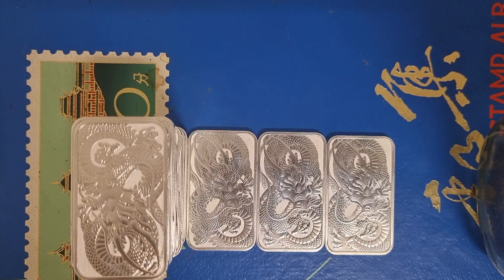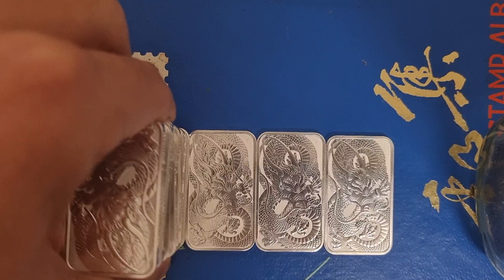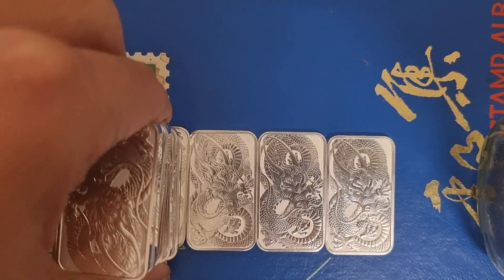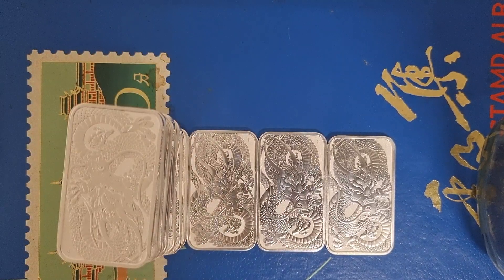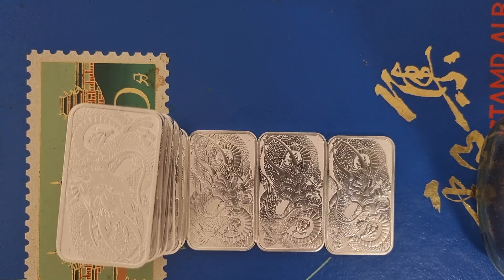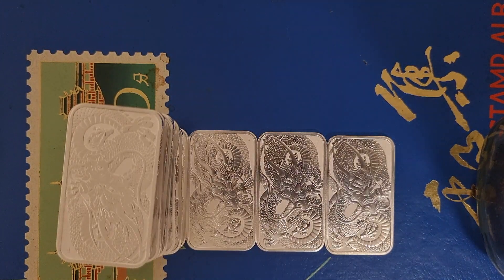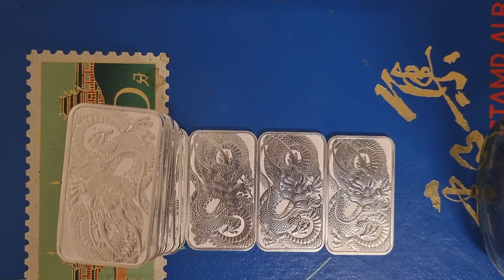I could sell them right now for a profit. If I made about a $10 profit on each one — a tube of 20 — we're talking $200. They are beautiful. It does annoy me that they don't come in capsules. I know you can get capsules — Expat Stacker has hooked people up with capsules and made a video about it. You want to go check him out. And check him out in general because he has the full set — silver 2018, 19, 20, 21 — with the silver proofs and the gold.